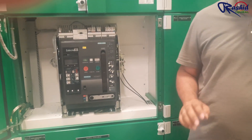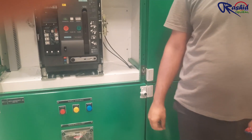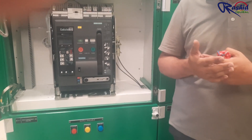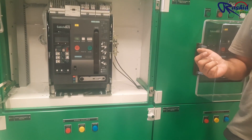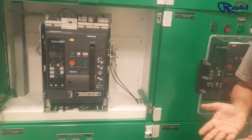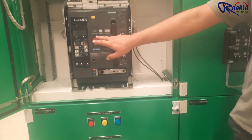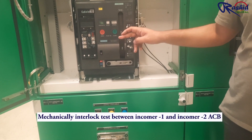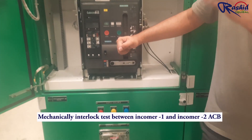Now this mechanism is fully connected. There is a motorized mechanism — whenever you need any operation, the motor will charge the ACD automatically. But if your motor power supply is not available and you want to manually check whether it is working, you can operate the ACD mechanically. For this, you first have to charge the spring — this lever has to be brought down nine times.